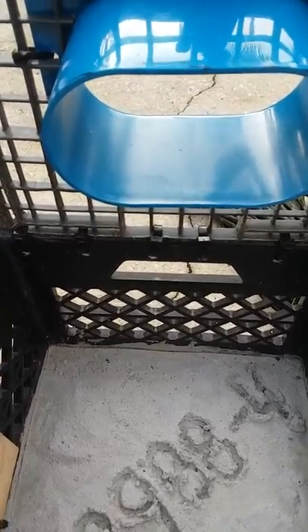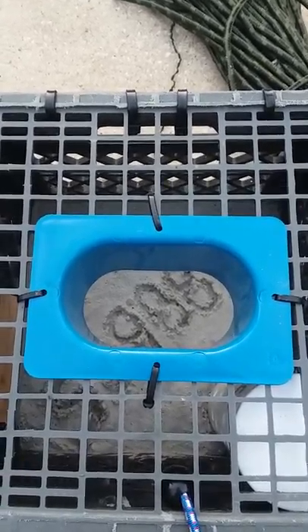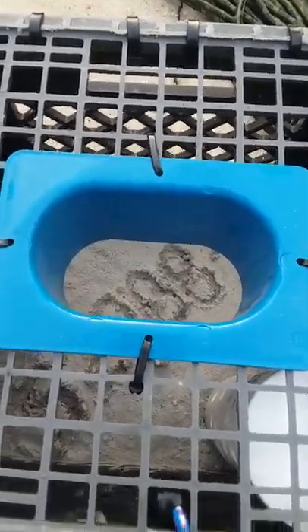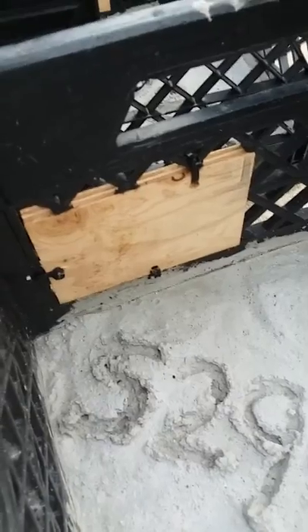I was trying to do this project as cheap as possible and was looking for something around the house to serve as a funnel, but they had these guys online at Lee Fisher dot com for 89 cents a piece. I figured I might as well just order them since it's actually the specified size for the state of Florida FWC.